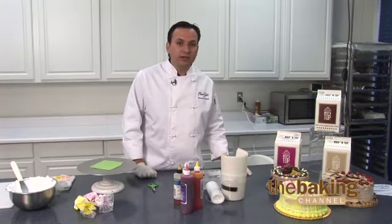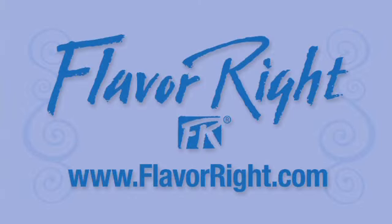If you have any questions or would like to know more information about our products, please visit our website at www.flavorite.com for further information, tips, and details on this and other great products.